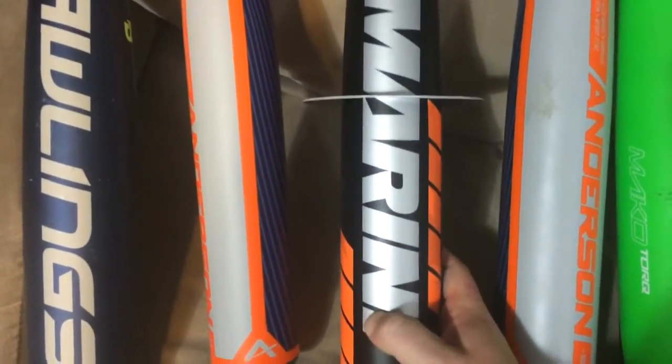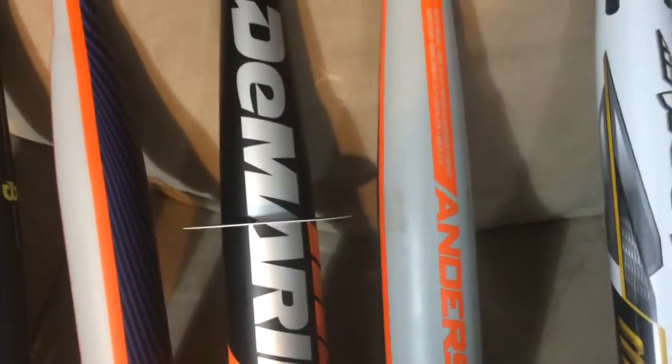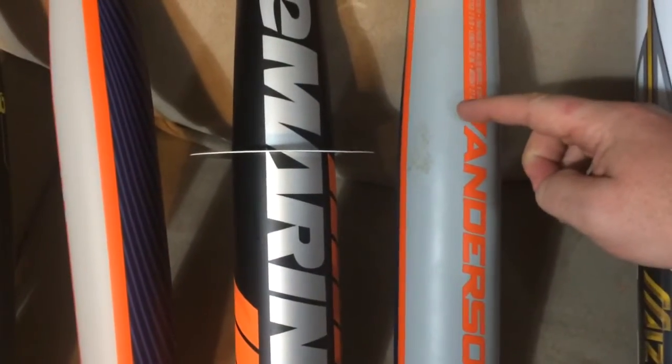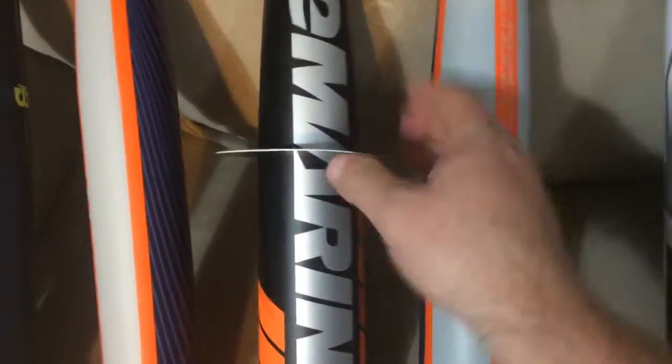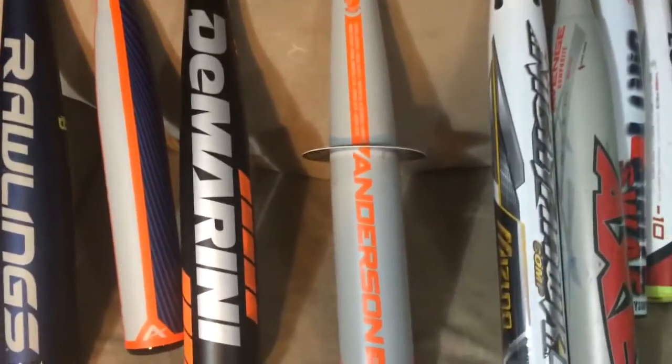We're using a ring that Combat makes to show maximum barrel size. Comparing the two bats, you'll notice that the Anderson Centerfire actually has a slightly bigger barrel — the ring sits a little further up. It's a nominal difference, but some people care a lot about barrel diameter.